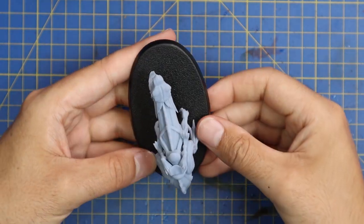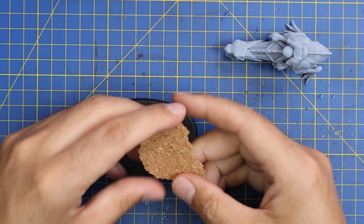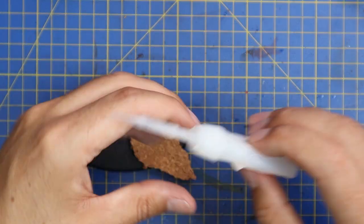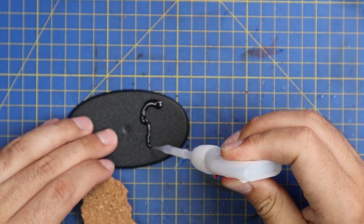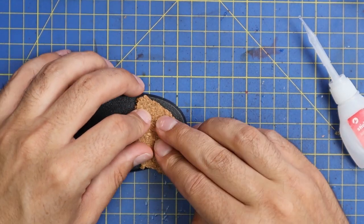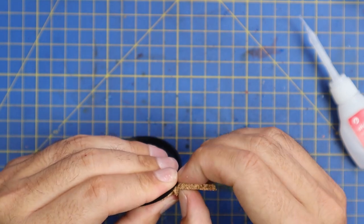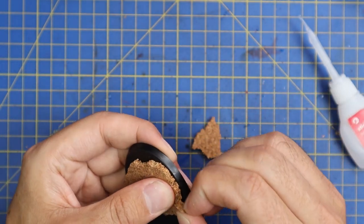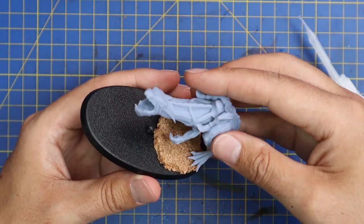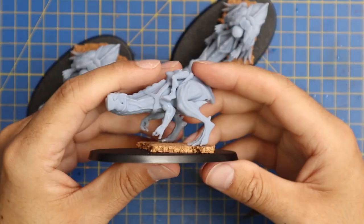I went into my box of bases and found three appropriately sized bases. When attaching resin 3D prints to plastic bases, I often want to use a bit of cork — it helps the miniature adhere better than going from smooth plastic onto smooth resin. This is especially important for something standing on two legs with only two points of contact on quite a large miniature. Cork is super porous, so when you add super glue the miniature bonds incredibly hard. I don't know exactly why it bonds so hard, but it does the job really, really well.